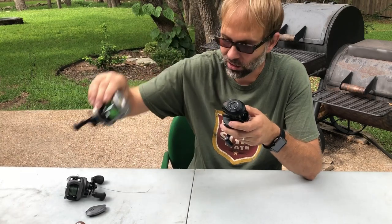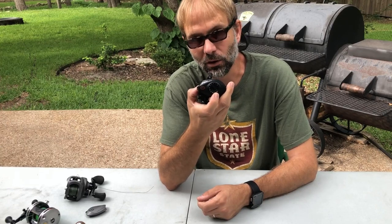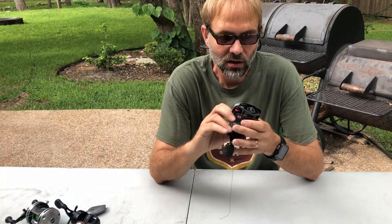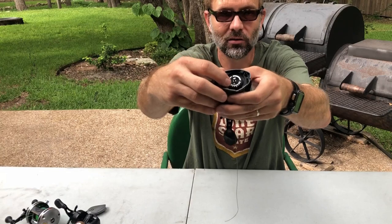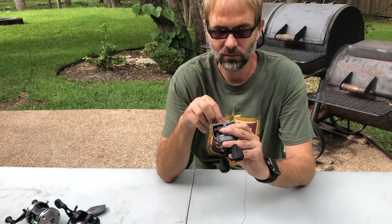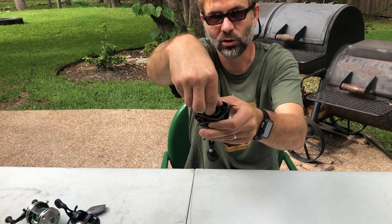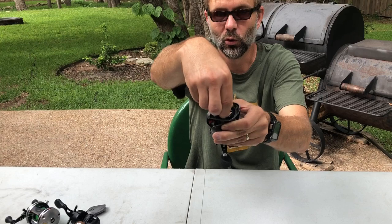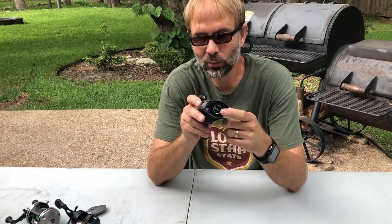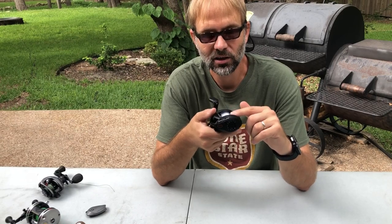Remember, you still have to use your spool tensioner even if you have a magnetic or centrifugal pin brake. The centrifugal brake has numbers on it as well — the higher the number, the more pins are applied to the spool, kind of like brake pads, so more braking is applied. Both the centrifugal pin brake and the magnetic brake manage the spool during the first part of the cast.